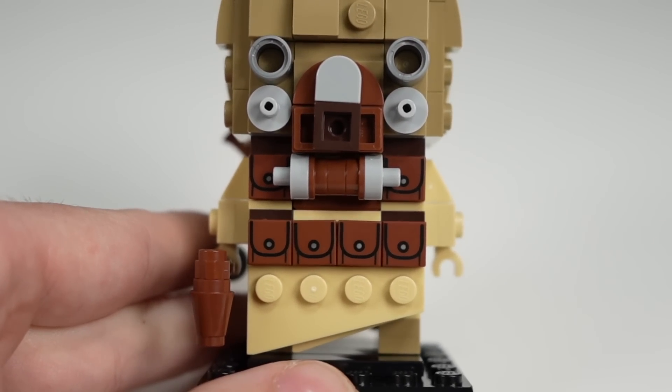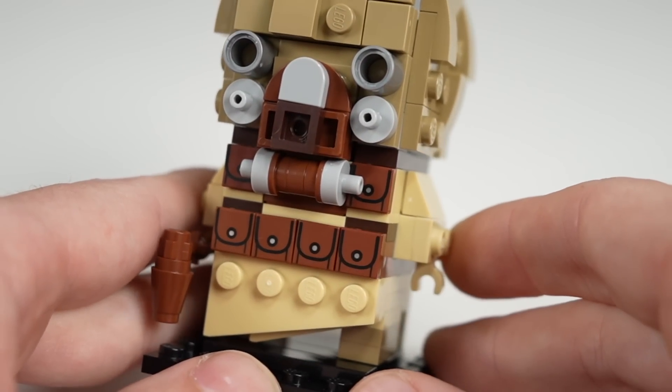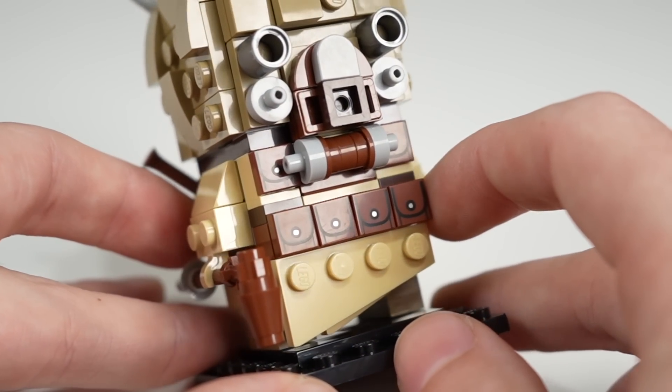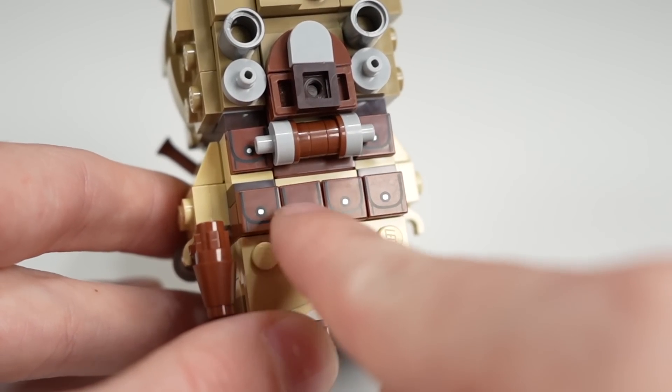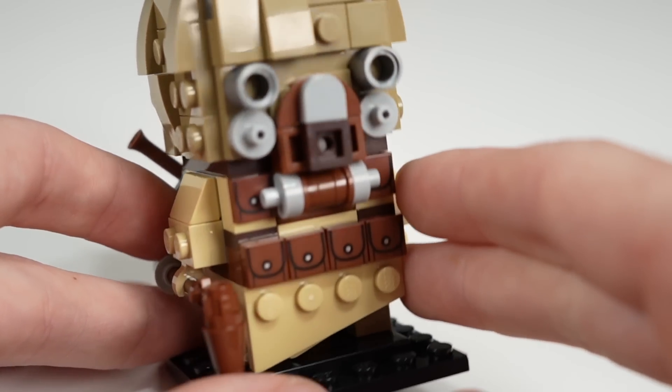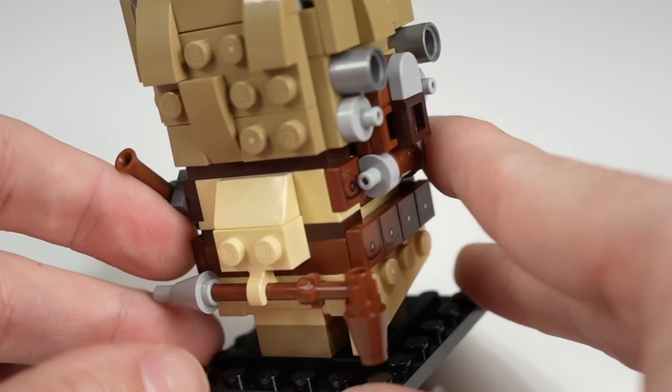We have the satchel tiles — they're all printed, and you do end up with an extra at the end, but those printed satchels are fantastic. Great to see printed pieces, and at that, this isn't a 1x4; these are separate 1x1s. It's all 1x1s, which might be something you might not expect, but definitely very cool part usage there.